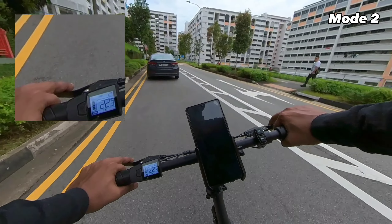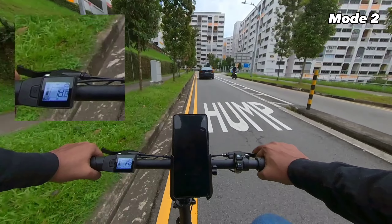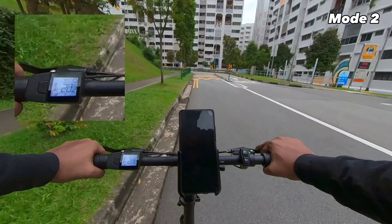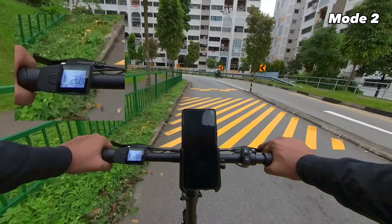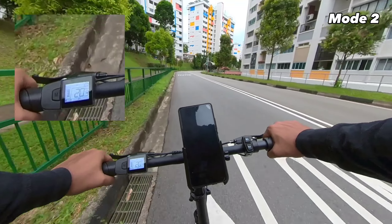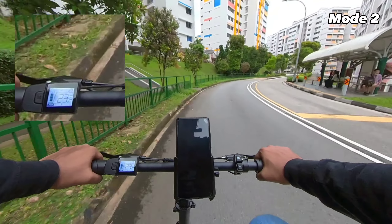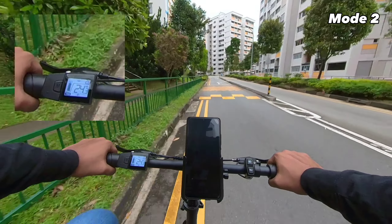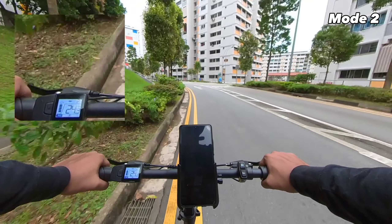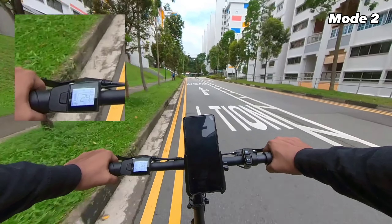We are at mode two. On the stretch that was at 17 in mode one, pedal assist mode two is doing better. On the slight incline, we're at 20 kilometres per hour. The speed is quite impressive — on a slight incline we're averaging about 24 kilometres per hour.